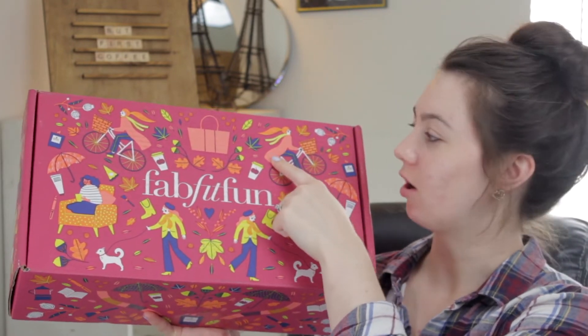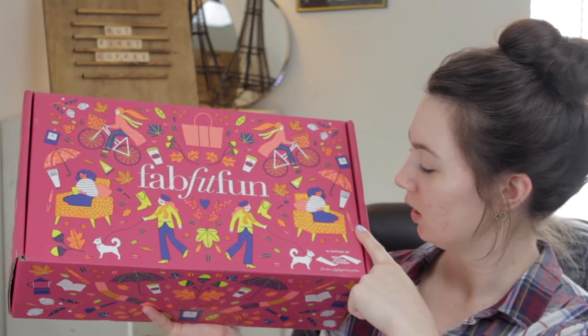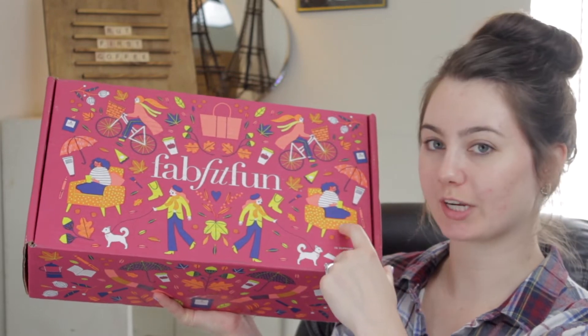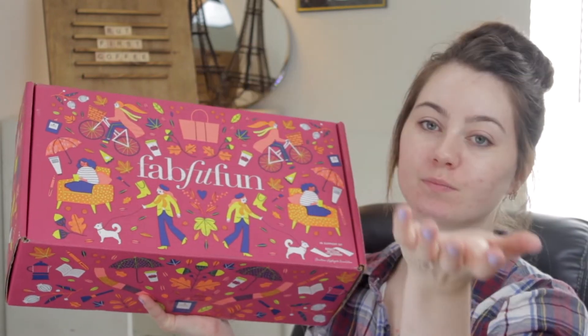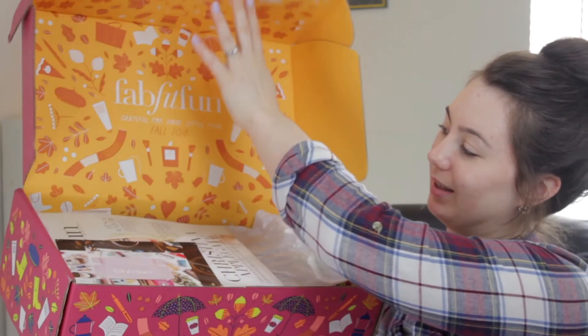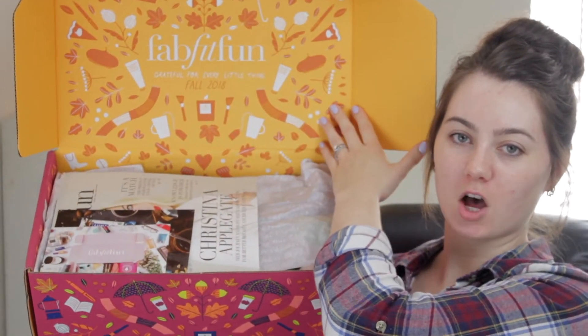We have bike riding with scarves — so cute. We have this little lady enjoying her pumpkin spice latte on this cute little orange couch. And boots, of course, boots and makeup. Opening the box — this is the beautiful fall box. I love that FabFitFun gives you a little brochure in here, like a little booklet of all the stuff that's in your box.